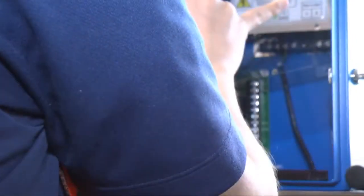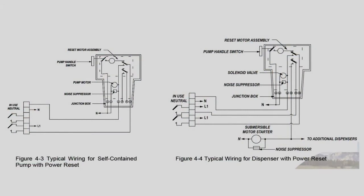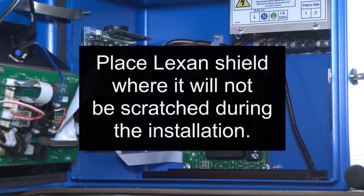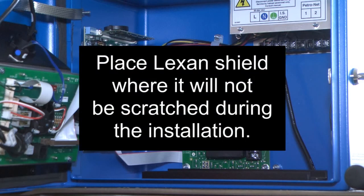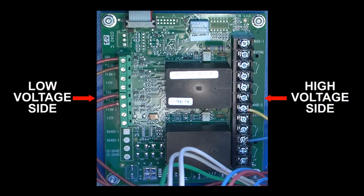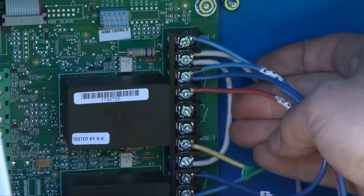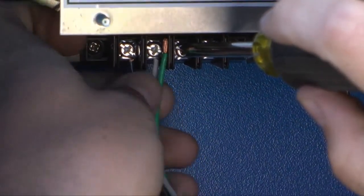Remove the Lexan shield covering the PCM. Now use the diagram found in your installation manual to guide you as you connect your high-voltage and low-voltage wiring. Be sure to lay the Lexan cover that you removed in a location where it will not become scratched. When looking at the PCM, the pulsar connections will be on the left and the hook signal, neutral, and S1-S2 will be on the right for each relay.